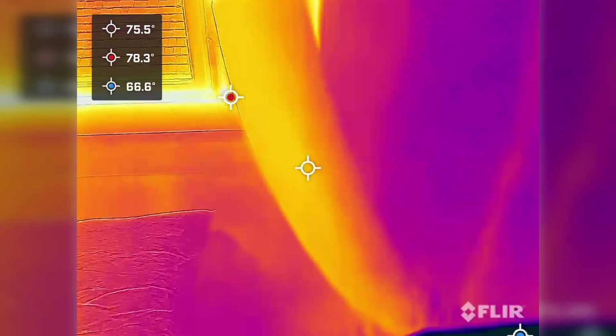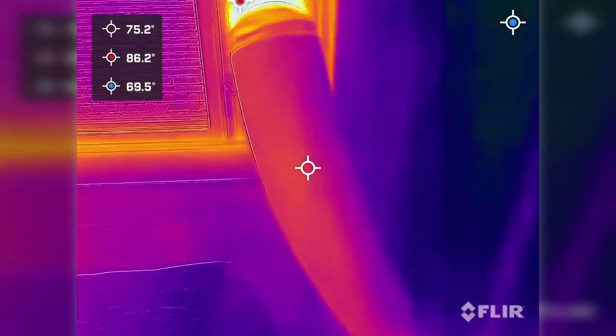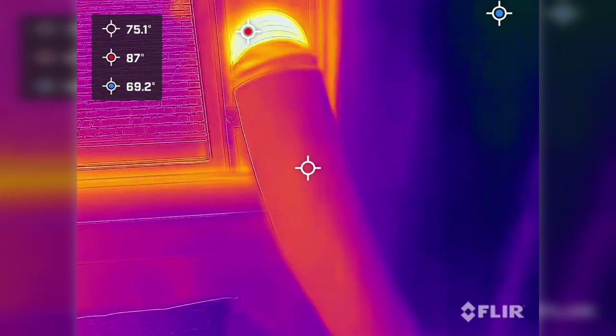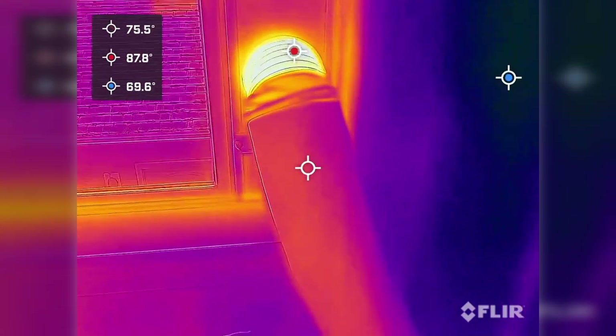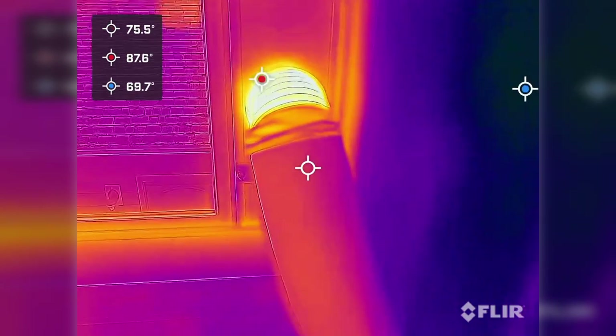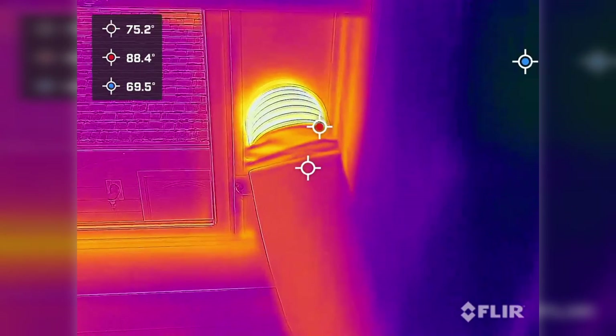Pausing here, we've got a couple points to take a look at. The spot temperature on the hose is just 75, which is 12 degrees cooler than the uninsulated portion up here at 88. So yeah, it does work very well. Doesn't address all portable AC efficiency issues, but it does check a big one off the list.